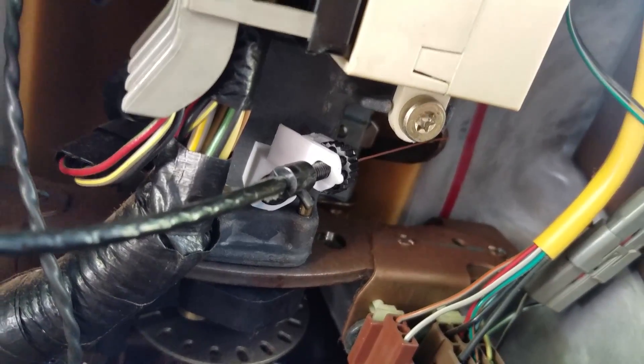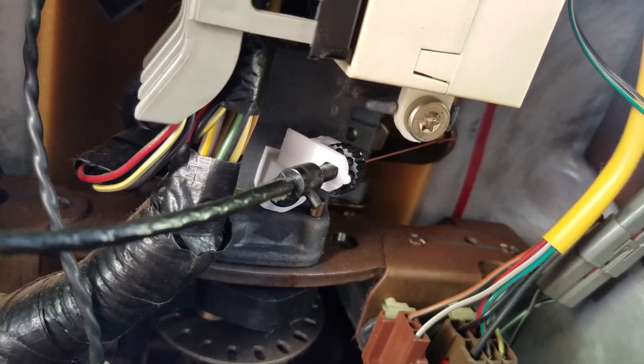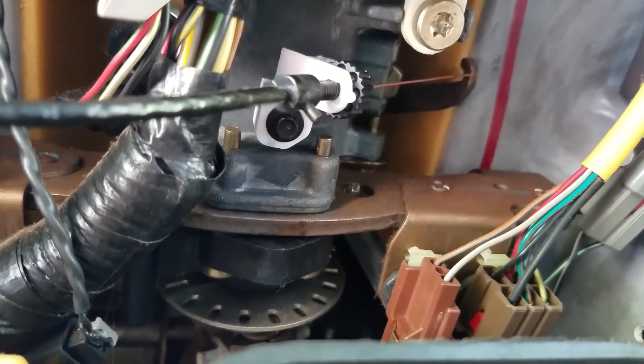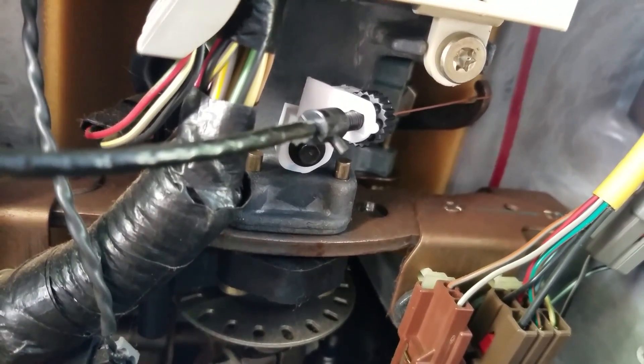Just adjust that little thumb wheel and watch your indicator — make sure it lands on the gear you want. Put your key in, keep the parking brake on, and go through the gears to make sure it lines up on all of them. When you put that screw in, make sure you don't over-torque it.